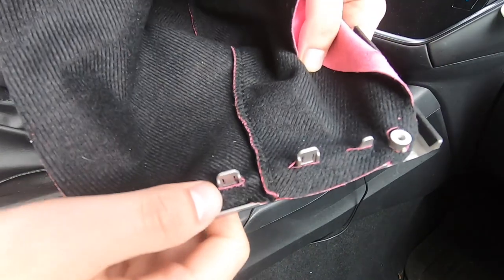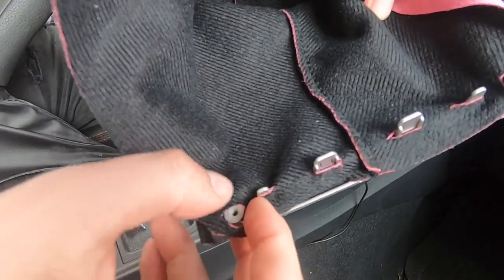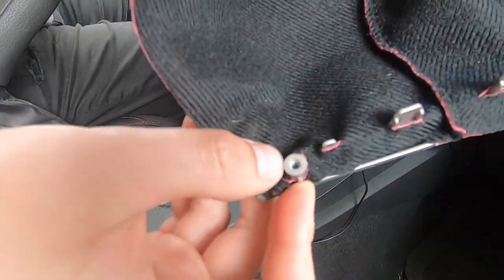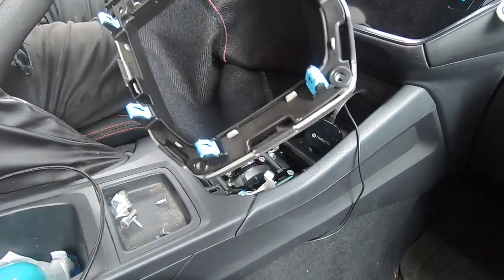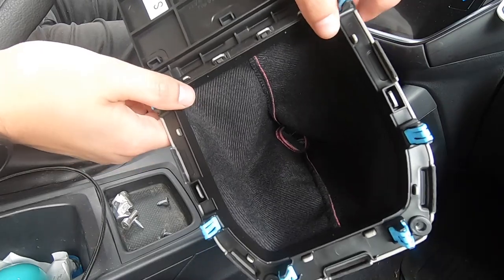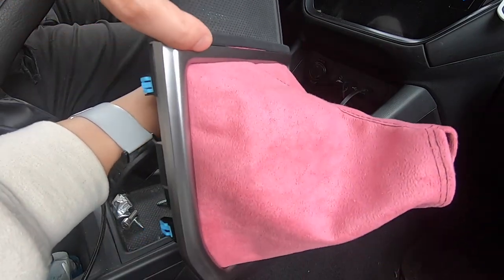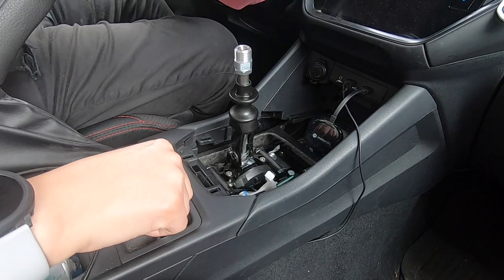So the bottom side — the side that will be facing towards you — these go in the little circle things. There you have it: you clip everything in. It's a little hard, just press it through the brackets, and this is your shift boot.